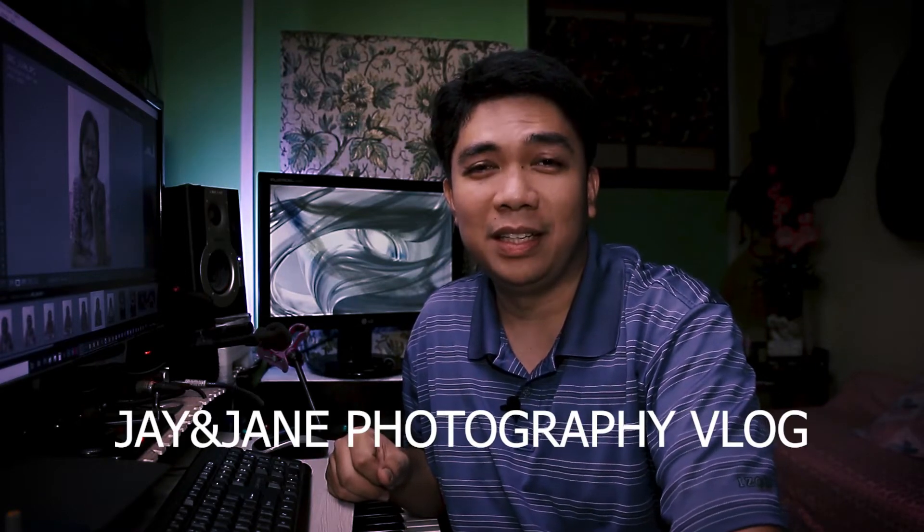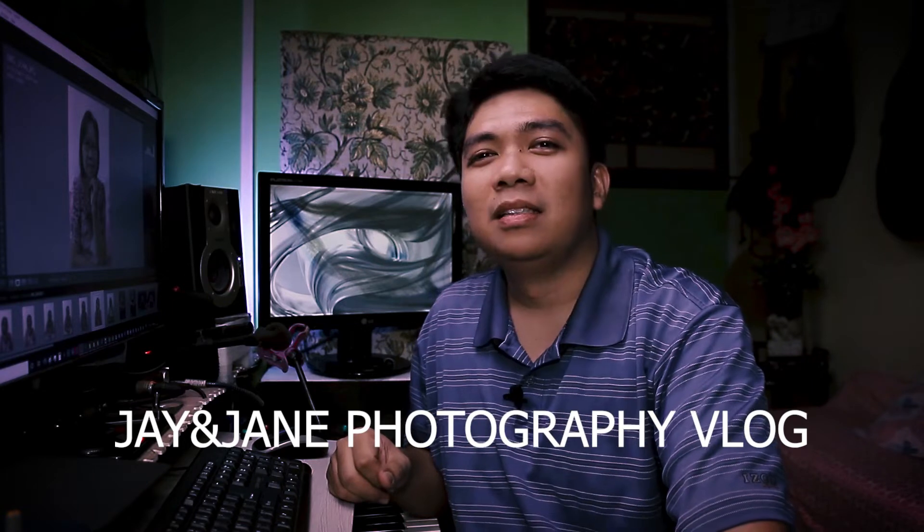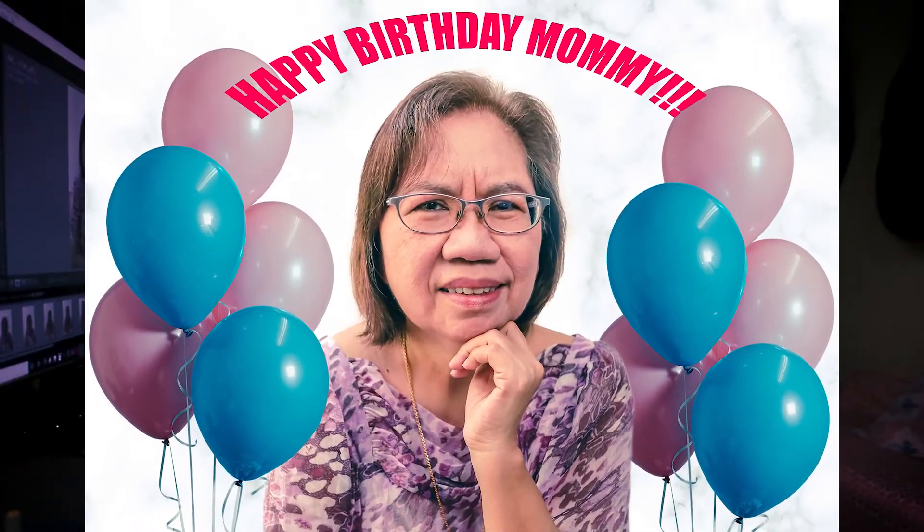Hello guys! Welcome back to JL Studio, also known as J&J Photography Vlog. In this episode, let's talk about how to edit the photos of my mommy on her 65th birthday.